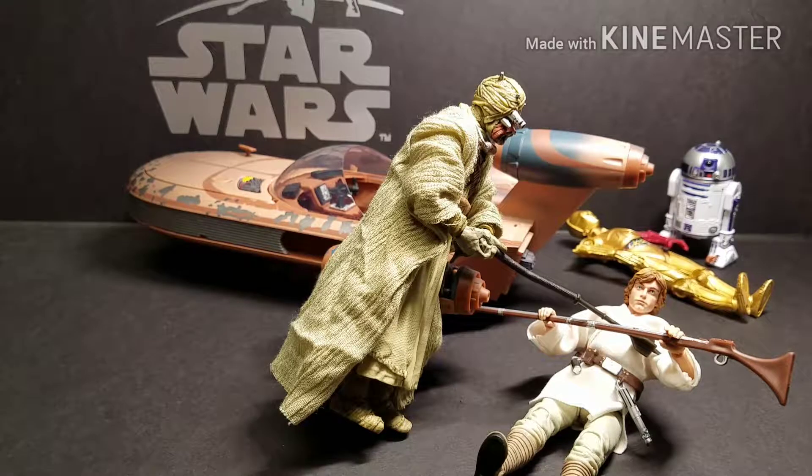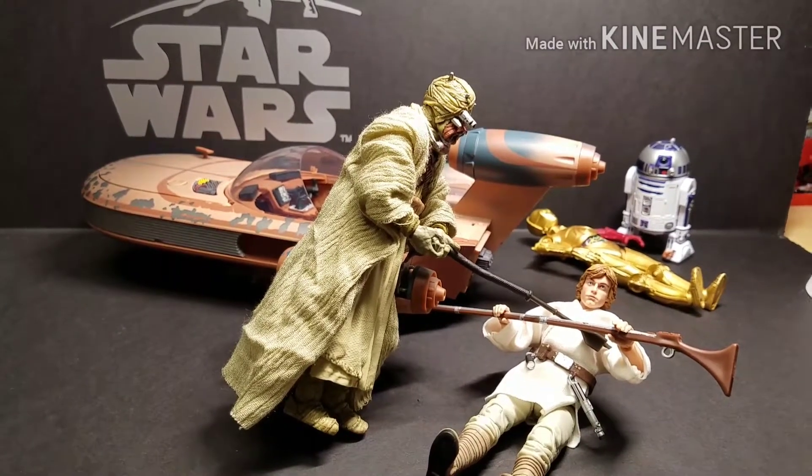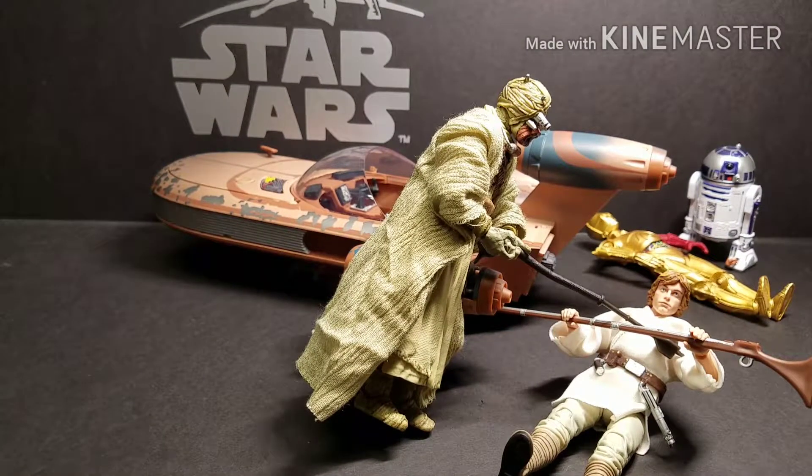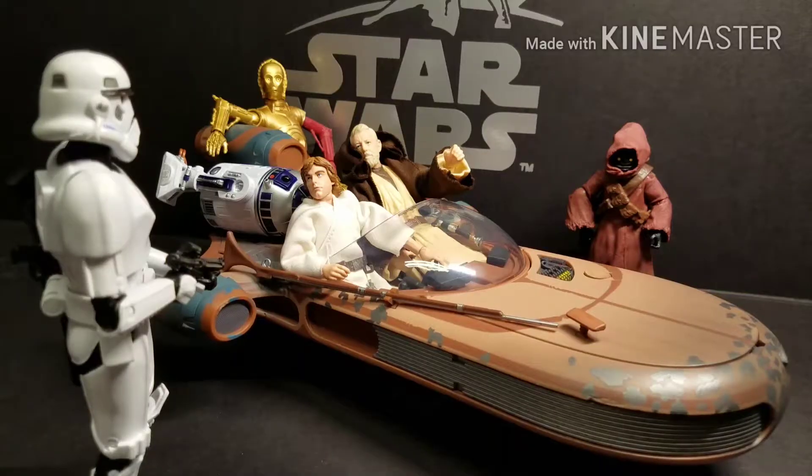Now we're going to show you a few display options and scenes we've recreated with the Landspeeder and some of our figures. Here we have the Tusken Raider attacking Luke — Luke on the ground with the droids in the background. In this next scene, we've recreated the Mos Eisley confrontation with the Stormtroopers, with Obi-Wan saying 'These are not the droids you're looking for.' With two figures in the Landspeeder, you can see where the scaling is a little bit small — it's really hard to get two figures seated in it properly. If it were a little bigger, it would have worked out a lot better.